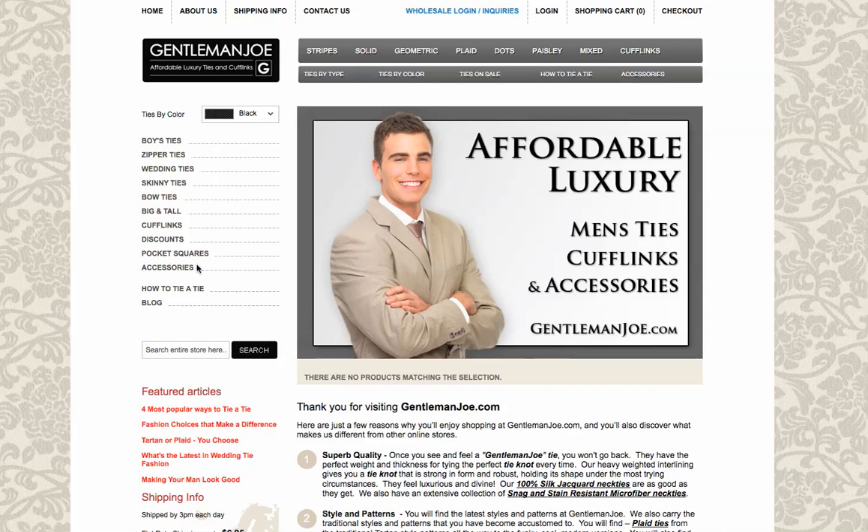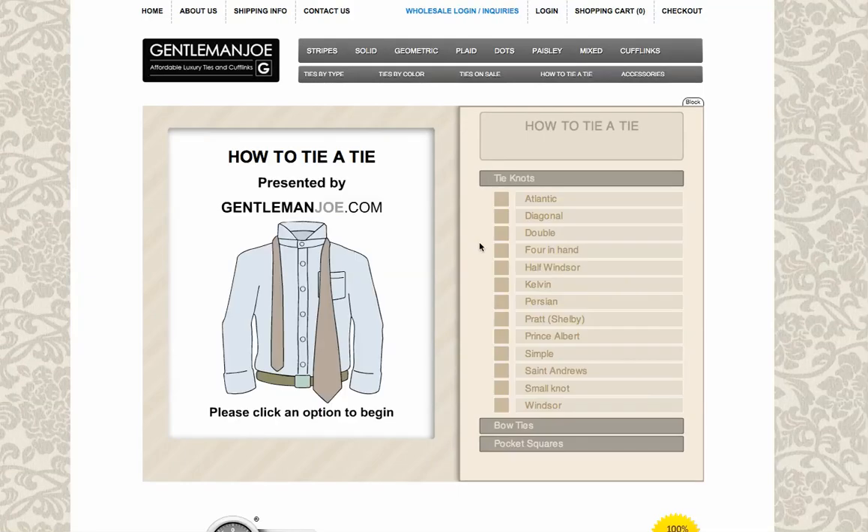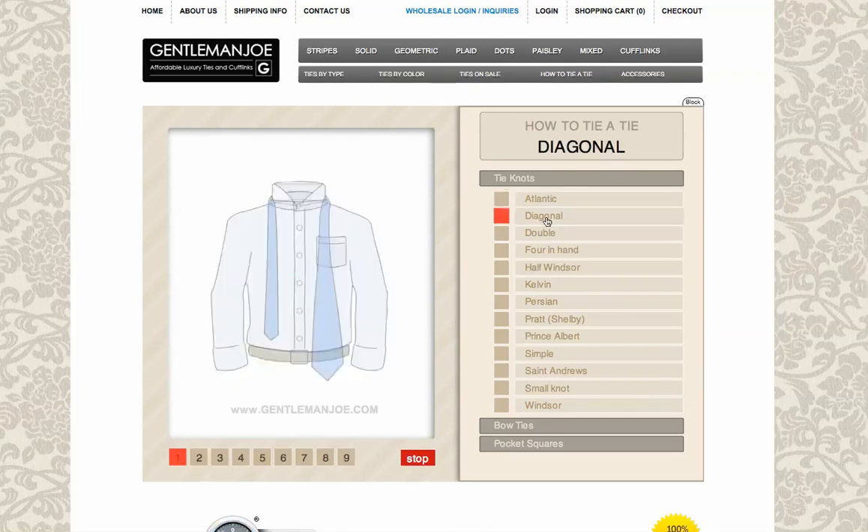On the left sidebar, you can click the how-to-tie-a-tie tab, and also on the top nav menu you can click how-to-tie-a-tie. Once we click it, we have this widget here designed where we have 14 tie knots you can click.